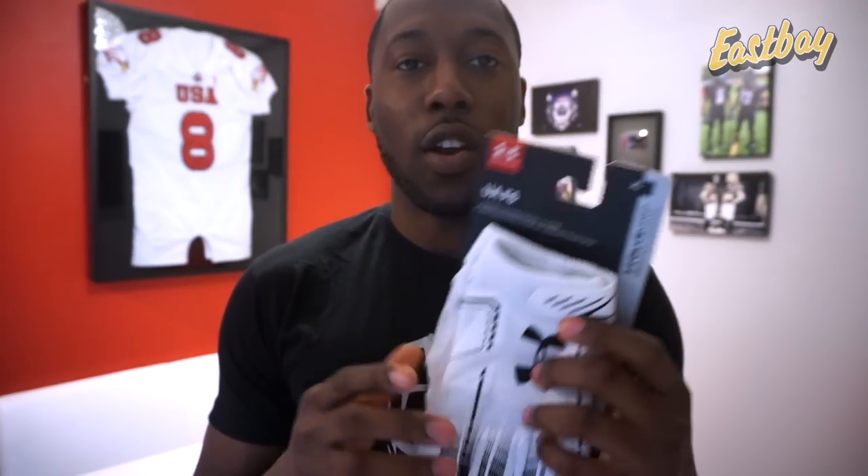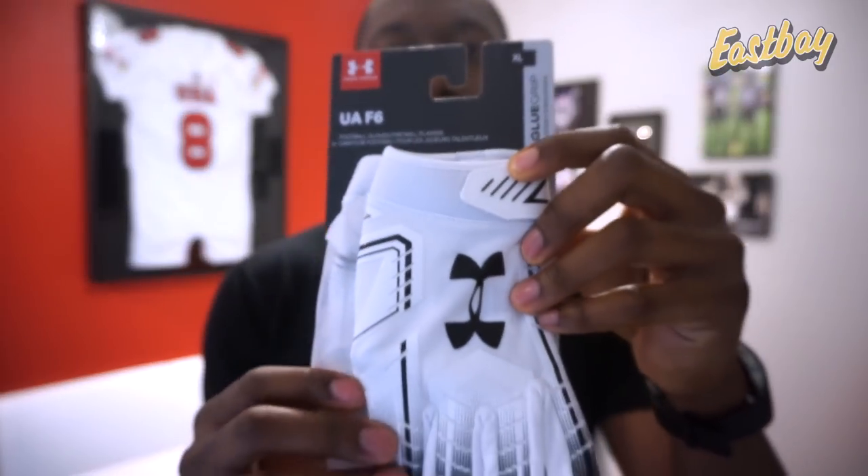The F6 is the lightest glove in Under Armour's line, which also makes it the most cost-effective — the cheapest option. Now it doesn't mean it's a bad glove just because it's the cheapest. It just means it uses less material and is supposed to be thinner. We're going to test that out. But first, let's take a look at the package.